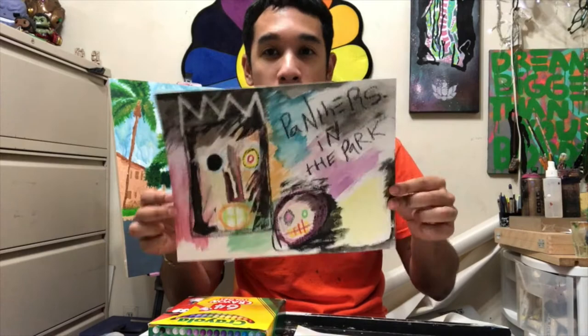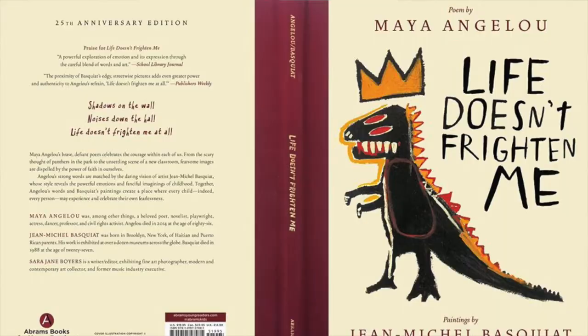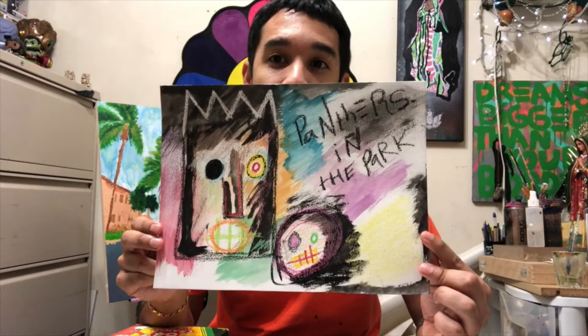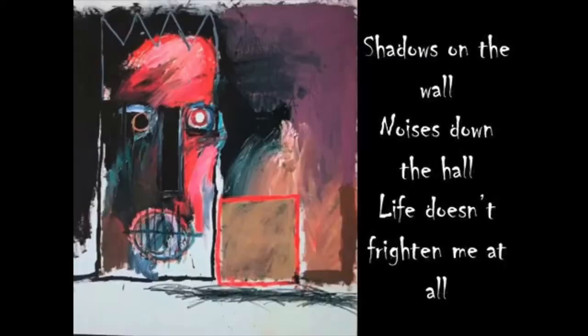Hi, this is Oscar with PSArts, and today we'll be doing a project inspired by an artist named Jean-Michel Basquiat. The piece inspiring our project today is found in the book Life Doesn't Frighten Me. The book combines the poetry of Maya Angelou and the artwork of Jean-Michel Basquiat. PSArts has a reading of the book by Lisa Kudrow — check our website or the link in our bio and our YouTube video if you don't have a physical copy.